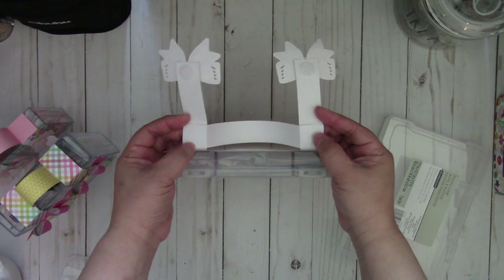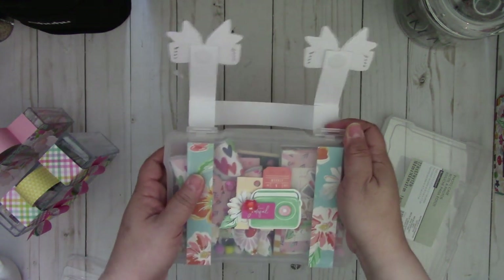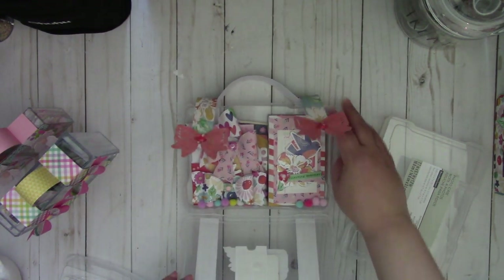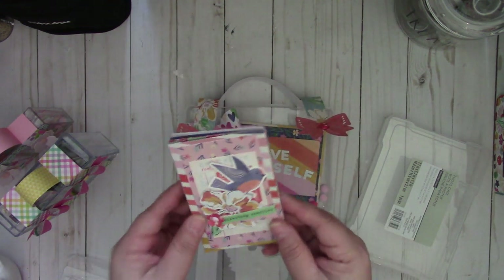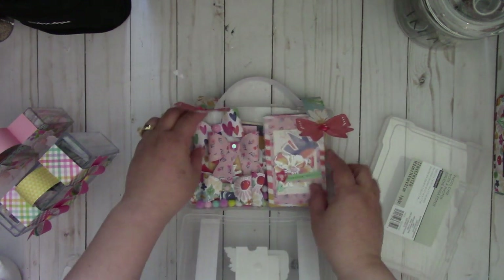And so when you open it up, this one opens up a little different — you can put in some fun embellishments in here. So you can see here I got a book, this is from a Linda Kanasi die, and then I made some bows.